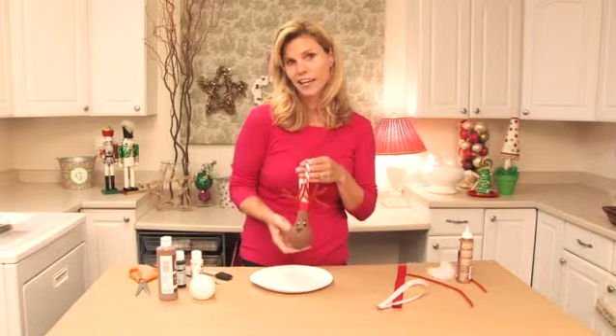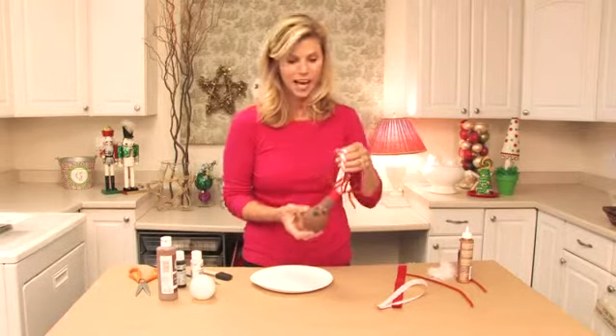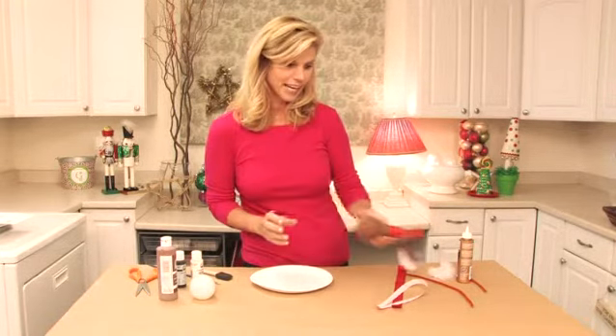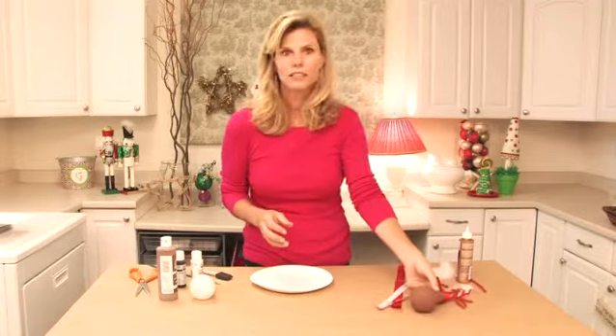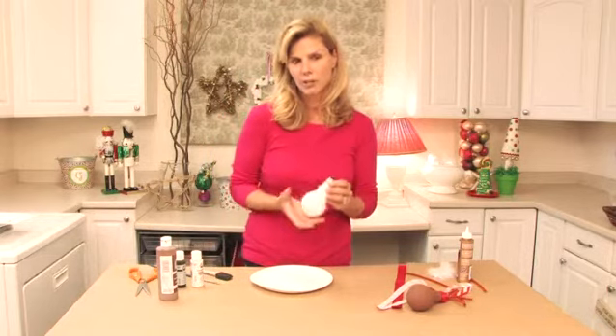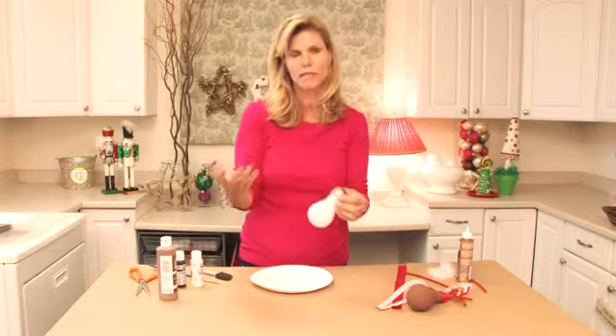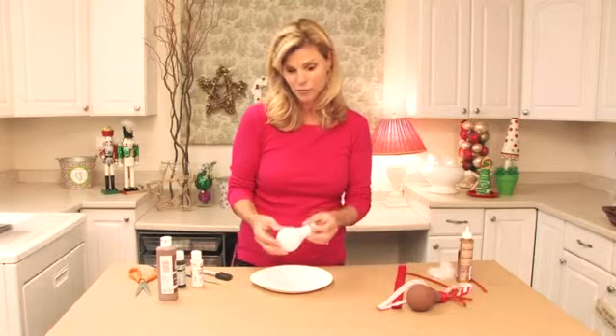So here I've made an adorable reindeer, I love him, and I'm going to show you how to make him today. Now there are so many different versions of light bulb ornaments. My kids love to take our old light bulbs, paint glue on them, throw all kinds of glitter on them, and decorate them with ribbons. That's a great craft as well.